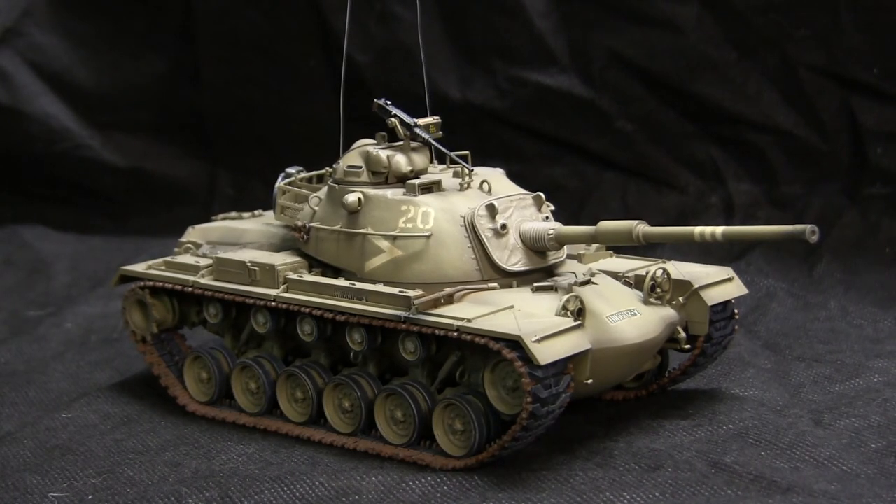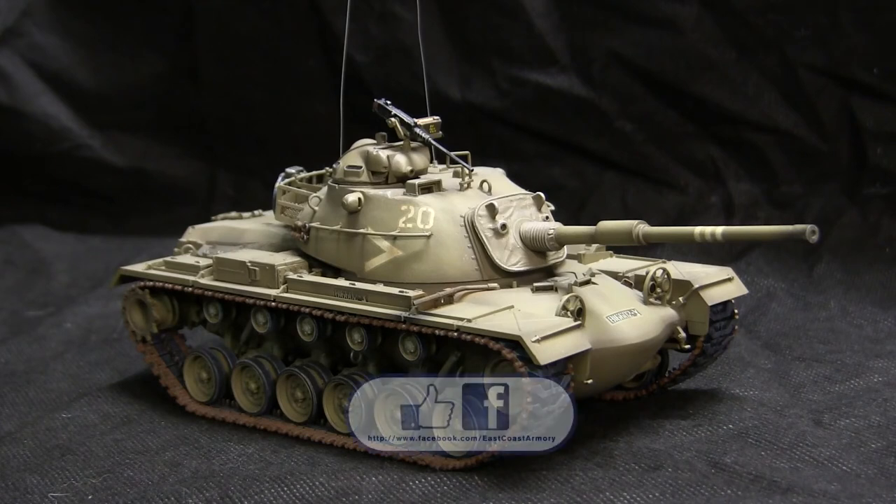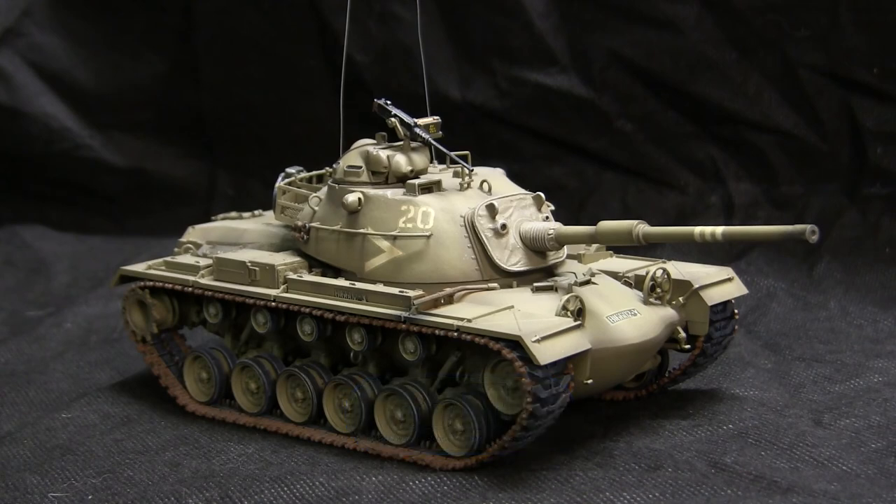That concludes this model showcase video for this 1/35th scale IDF M48A4 Patton tank. For pricing information and availability of this model, stop by EastCoastArmory.com and also don't forget to stop by and like us on Facebook. Thank you.